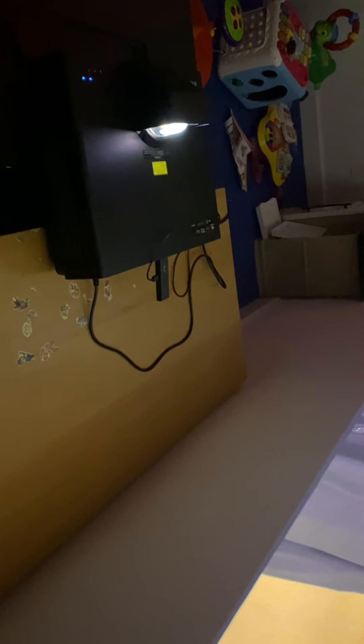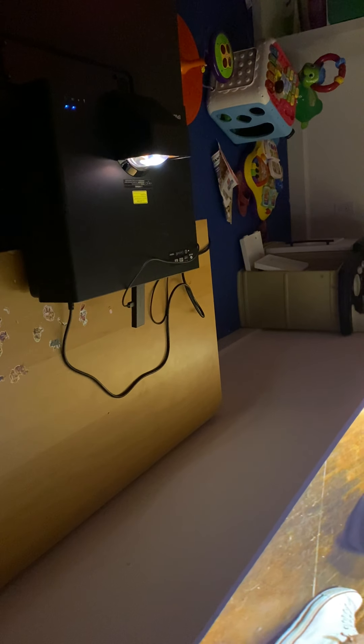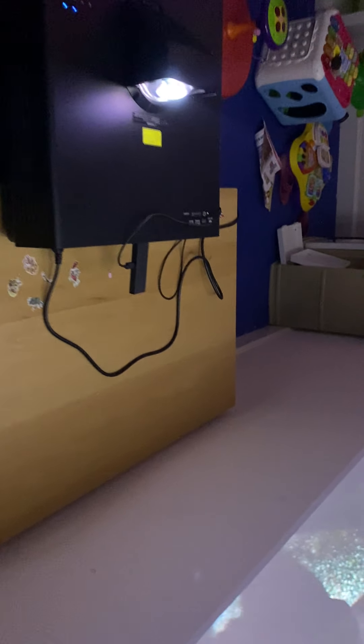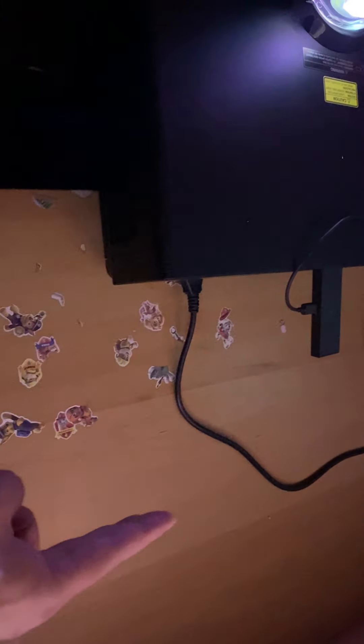One thing I do not like about this projector is that, unlike others like the VAVA, to project a 120-inch image the projector has to sit about two feet from the wall. My current stand doesn't accommodate that, so I brought in a coffee table. You can see there's a big gap between the wall and the unit. Competing projectors get a 120-inch image at about 14 to 17 inches, while this one requires 20 to 24 inches.